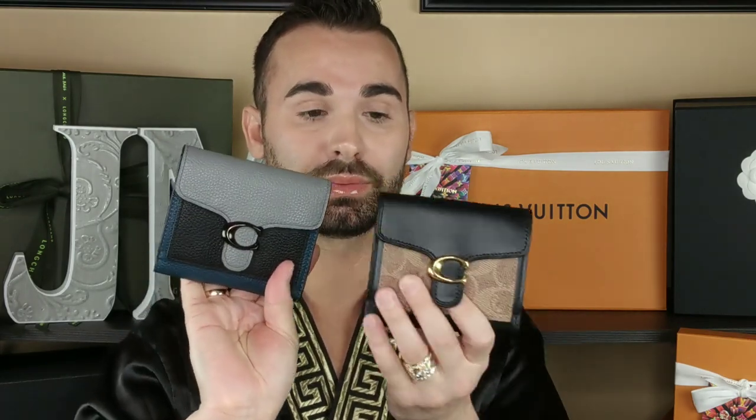Oh my gosh, look how pretty they look — the colors are coming off really well. I switched out of the Gucci right into this as soon as I got it. There are no scratches on it and no scratches in the interior either. If you have any questions feel free to leave a comment down below. Thank you guys so much for watching — until next time, keep it tight!